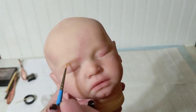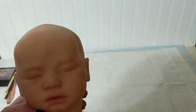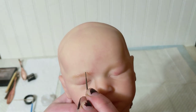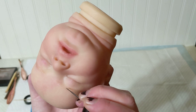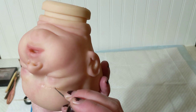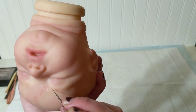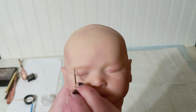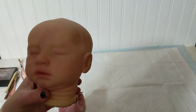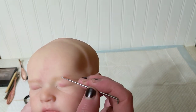Then the same exact thing on the other side. This side is going a lot smoother — usually works that way: one side will be a major pain and then the other is seamless and perfect. My thick medium is pretty shiny after baking, but I don't worry about that because I'm going to do a matte layer when my painting is done, so it'll get rid of that shine.